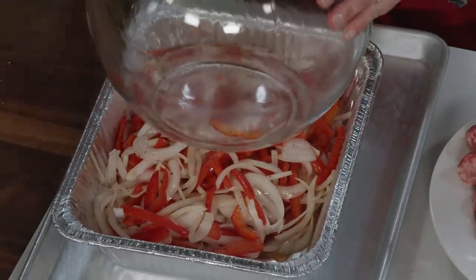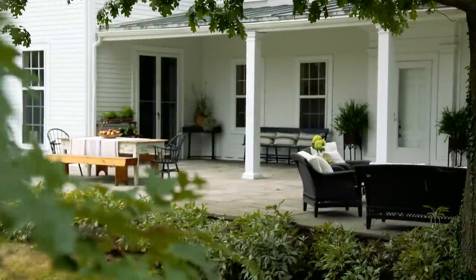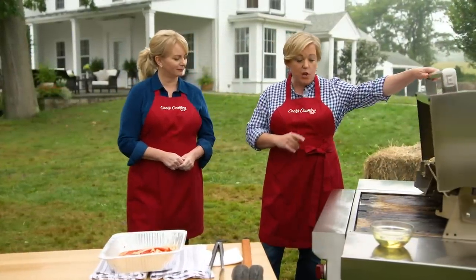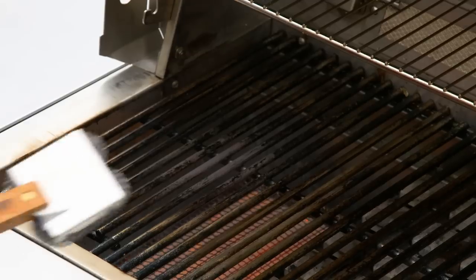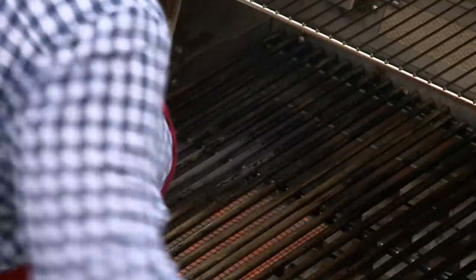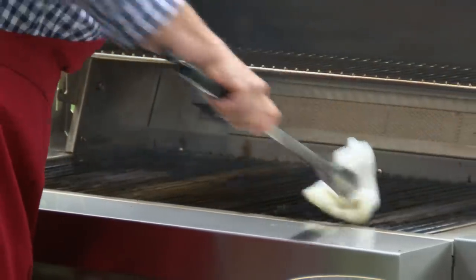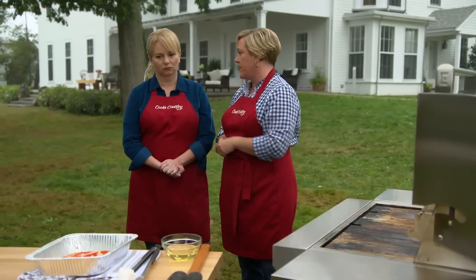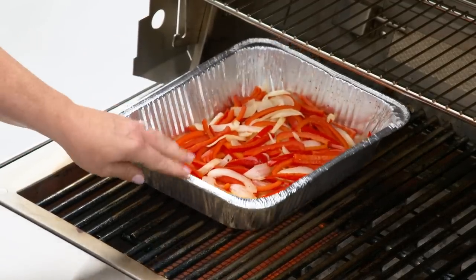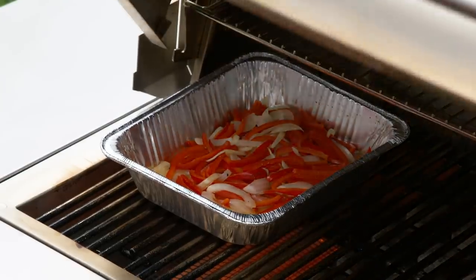We're going to use a disposable aluminum pan for the grill. I've been heating this grill up for about 15 minutes with all burners on high. I'll take my trusty grill brush and get off any residue from last time, then give the grates a quick rub down with oil to keep them seasoned. We're going to start with the peppers and onions — they've had a head start in the microwave. Put them right on the hot side, and turn off the burners on the other two sides, giving you a cool side and a warm side. These need about 20 minutes ahead of the sausages.